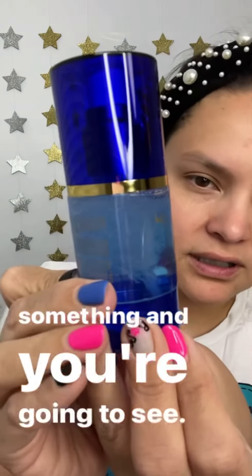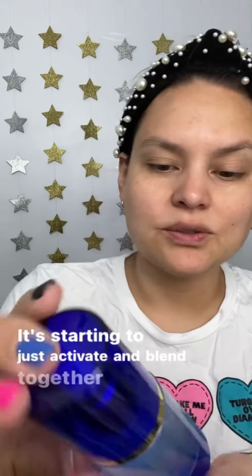So you can just shake this. It's really helpful sometimes if you hit it against something, and you're gonna see there it's starting to just activate and blend together.